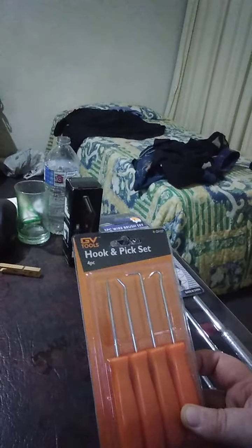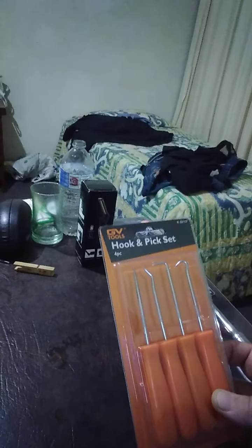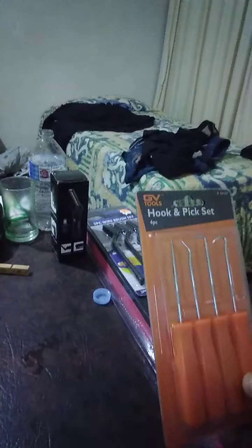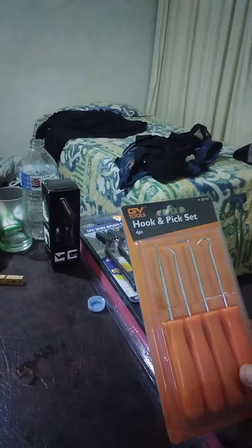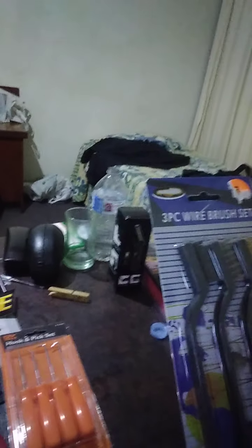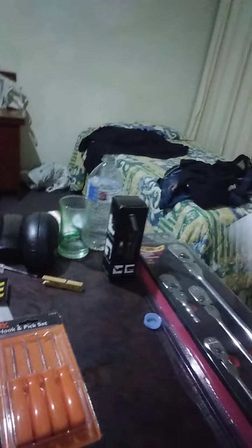The four-piece mini hook and pick set — after I bought them I thought, what am I going to use them for? And lo and behold, today I was cleaning out the car and noticed the headliner was coming out, so I pulled one out and pushed it back in a bit. The three-piece wire brush set, not bad for a dollar a piece — three bucks for the set — and it doesn't even have a name on it.